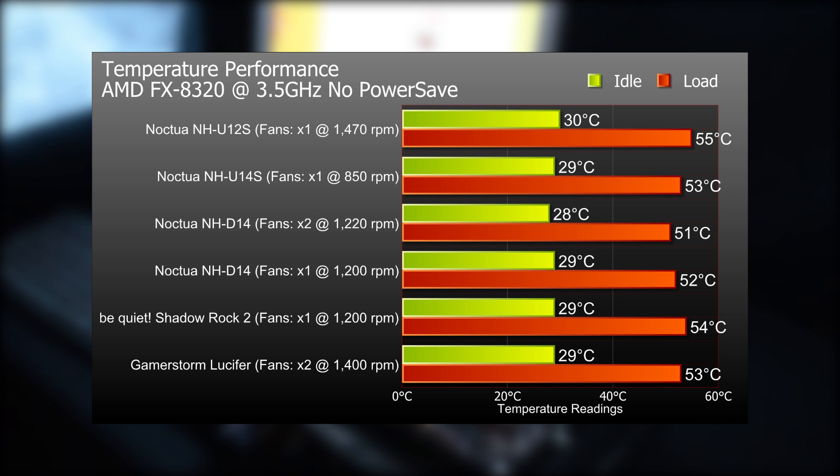So here are the results of the temperature performance — this is on no power save mode and not overclocked. The results for the NH-U12S with one fan: idle 30°C, load 55°C. The NH-U14S with one fan: idle 29°C, load 53°C. The NH-D14 with two fans: idle 28°C, load 51°C. The NH-D14 with one fan: idle 29°C, load 52°C. We've also got a couple of results for a Be Quiet Shadow Rock 2 and a GameStorm Lucifer as well for a bit of comparison. So let's go on to the overclocked load results now.